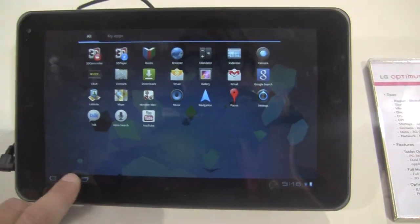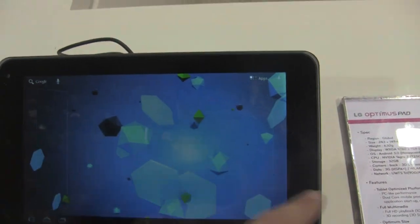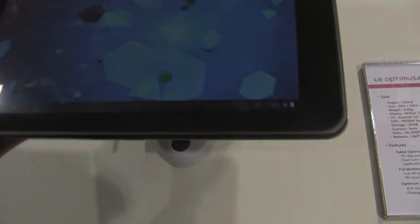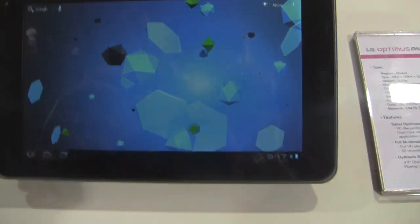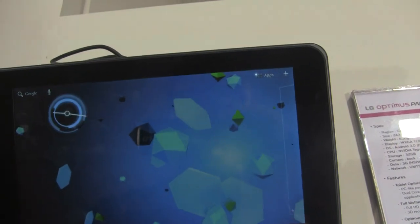It's also got a front-facing camera for video conferencing. You can see it's got a widescreen display there as well. That's the LG Optimus Pad G Slate with Android Honeycomb and 3D video recording.